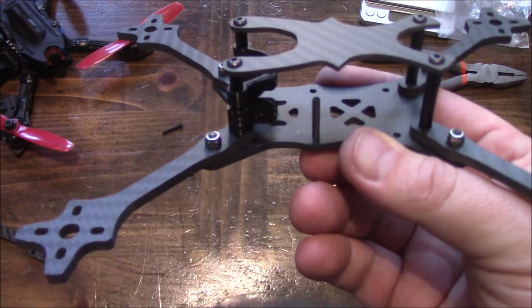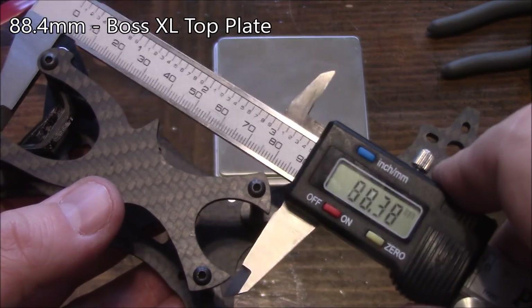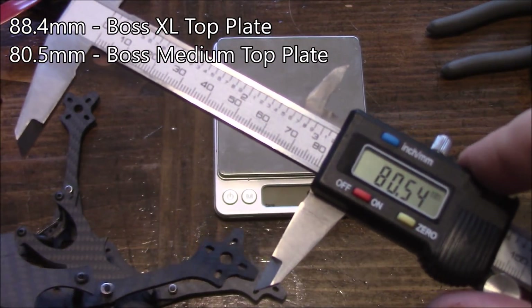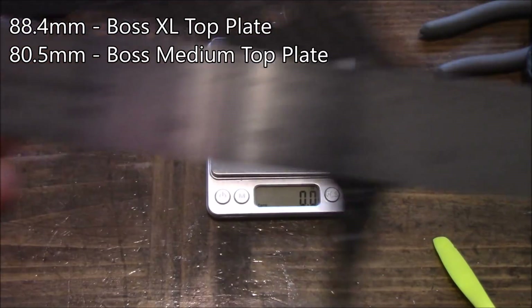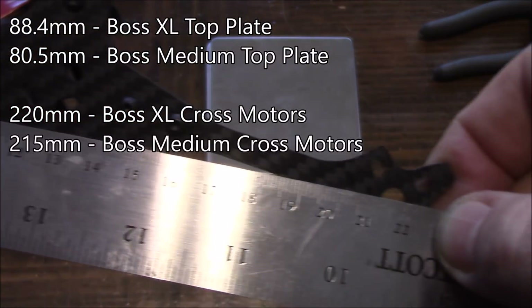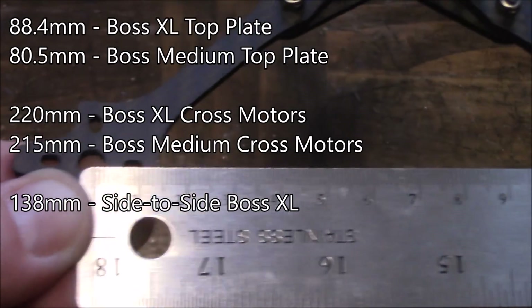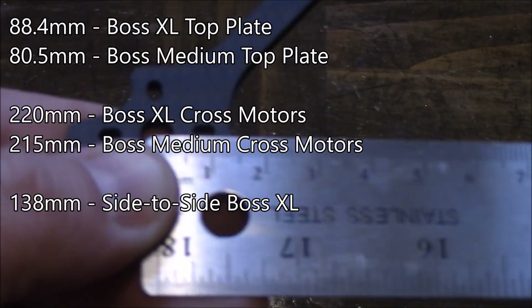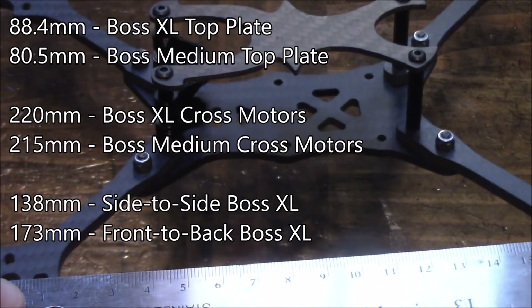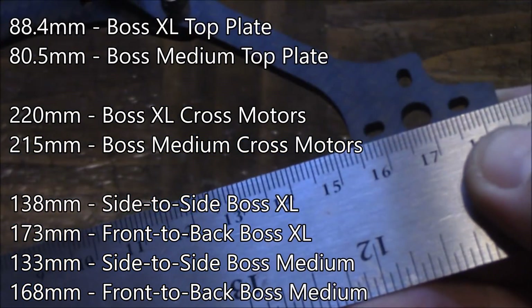The overall length of the upper plate of the large boss is about 88.3 to 88.4 millimeters. The overall length of the medium boss comes in just a little bit over 80 millimeters, about 80.5 millimeters. The motor-to-motor length on the large boss comes in just shy of 220, maybe about 219. The medium boss comes in about 215, so you're saving about five millimeters of length. On the large boss frame, the left-to-right length between motors is about 138 millimeters, and the front-to-back is about 173 millimeters. On the medium boss frame, the left-to-right motor spacing is about 133 and the front-to-back comes in about 168.